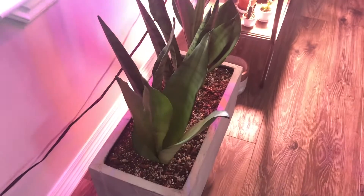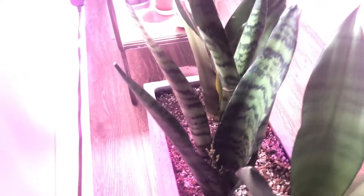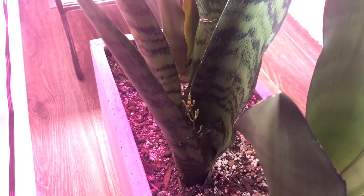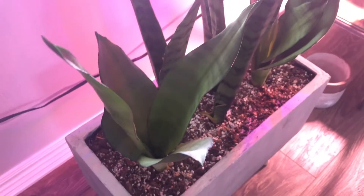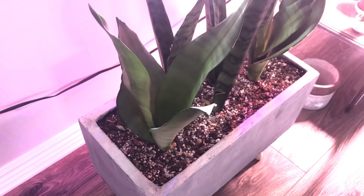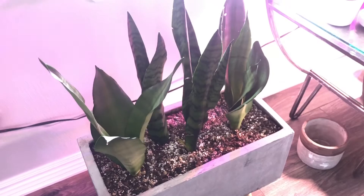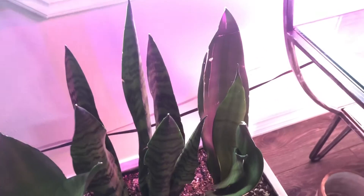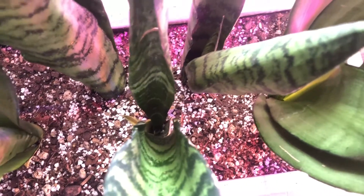So this is the Sansevieria that I potted up with you guys. There's a flower stalk coming up and out — isn't that great? Everybody else, I don't know if they're healthy or not. Someone mentioned that the perlite is poisonous to Sansevieria. Everything else seems to be okay though — there's new growth in everything.